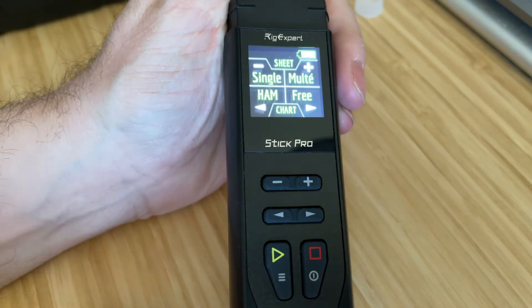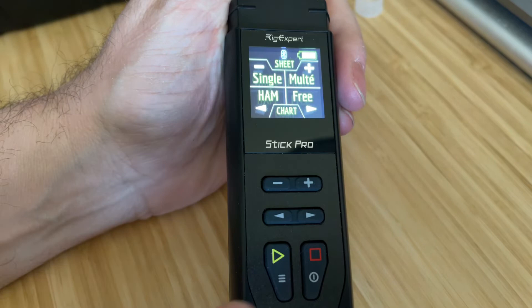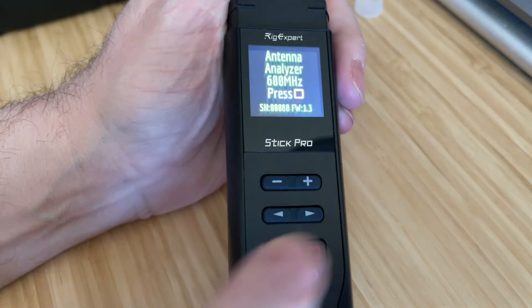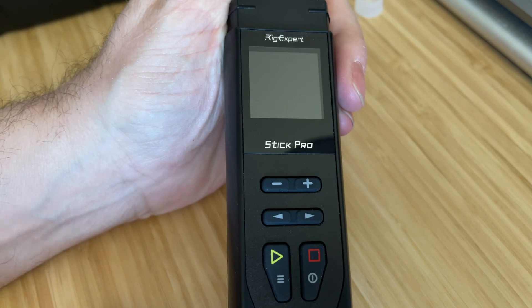And there it is right at startup. And for good measure, when you power down you'll also see the firmware version. It's just that easy to check the firmware on your Stick Pro Antenna Analyzer. 7.3, from KG5EIU.